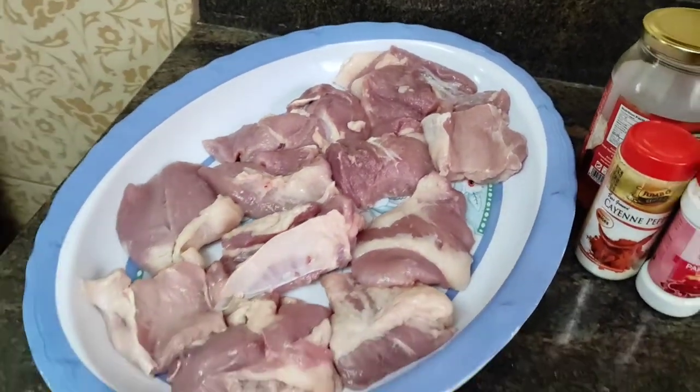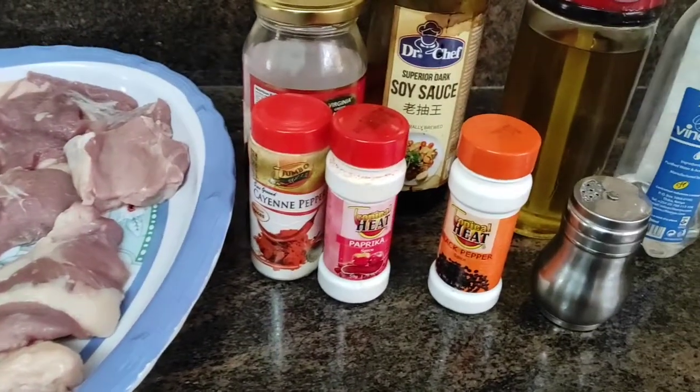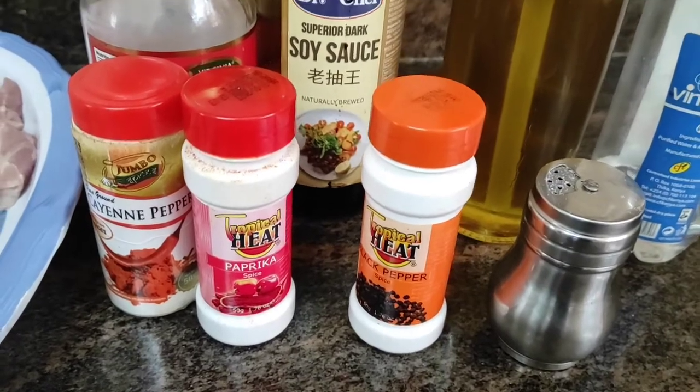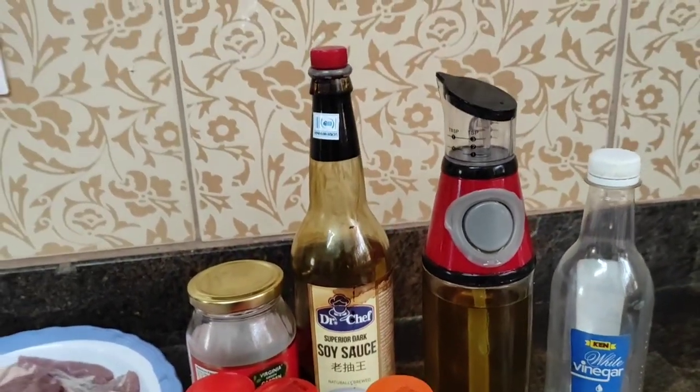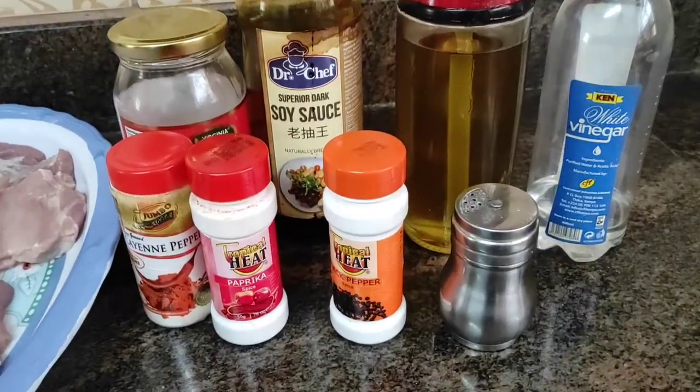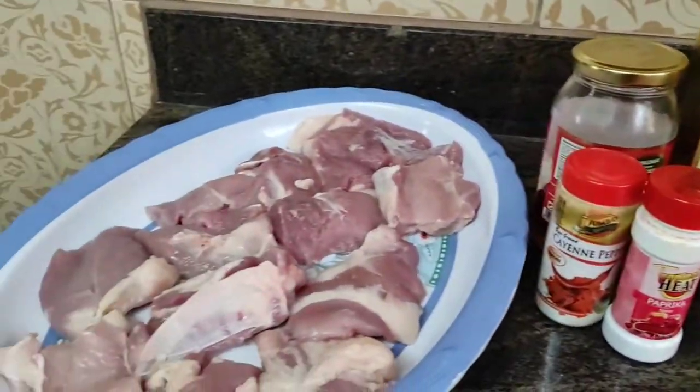Hello guys, I hope that you had an amazing Easter. Welcome back to my YouTube channel. I want to share with you guys a honey glazed pork chops recipe that I tried and turned out amazing. And without much further ado, let's get into it.